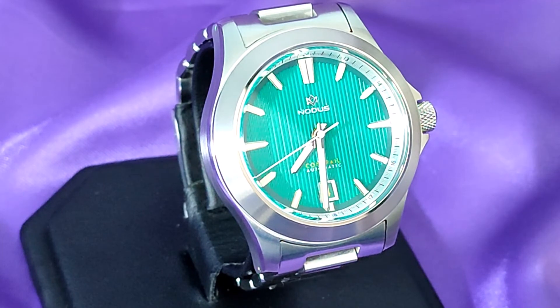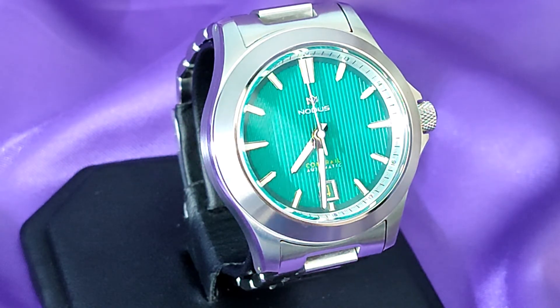Then another Nodos watch became available at a more reasonable price. This was purchased from yet another YouTuber who, to be honest, sold it to me too cheaply. This has got a Miyota 9039 movement in it, a 39mm case and a fantastic bracelet. And doesn't that dial just pop? Possibly the ideal summer watch.